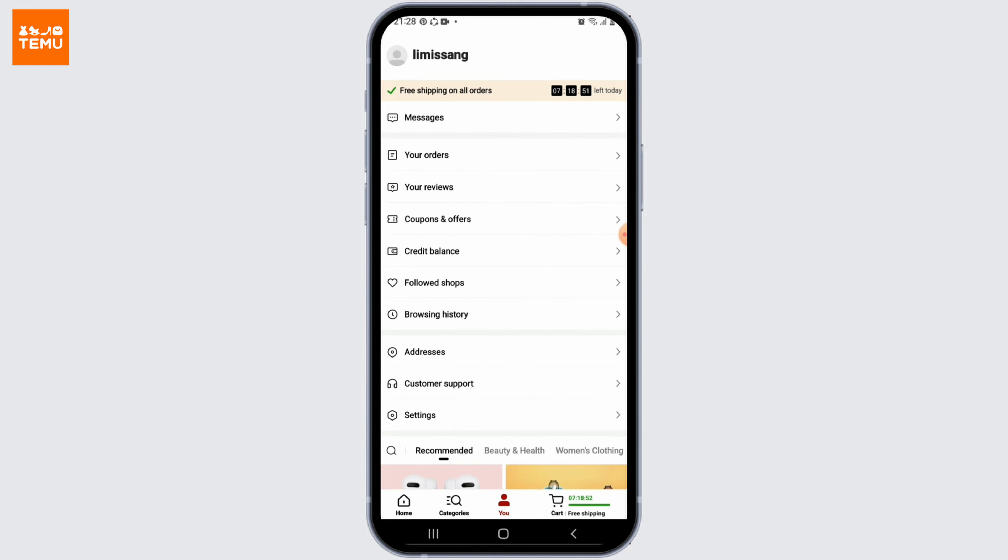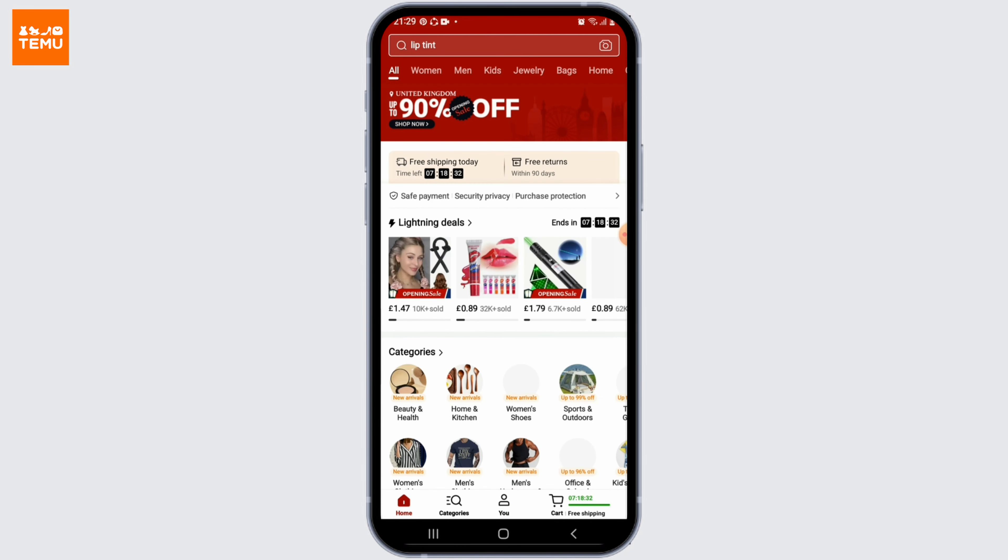Congratulations, you have successfully signed up for your Temu account. Now you can go ahead and browse through different products and enjoy your shopping.